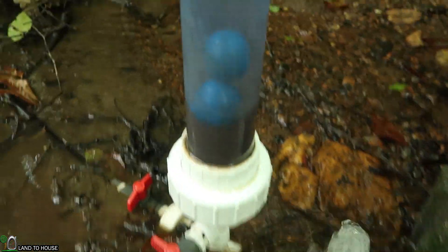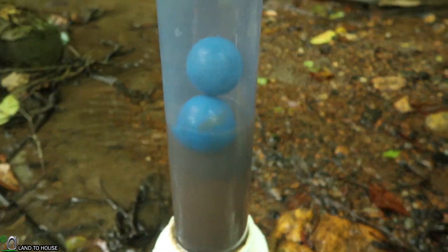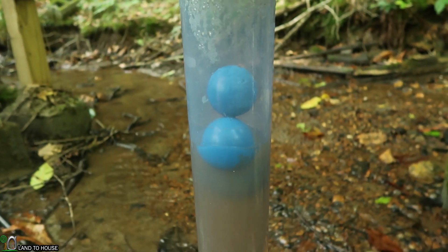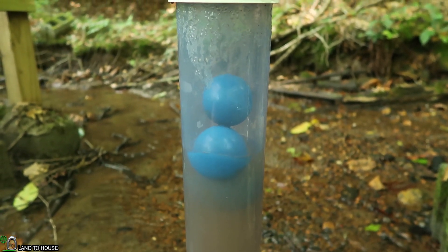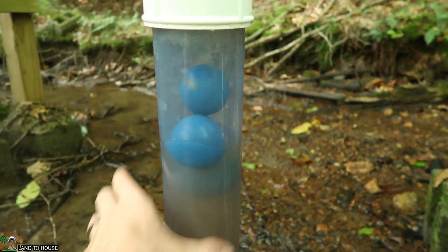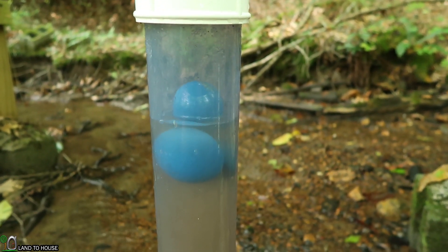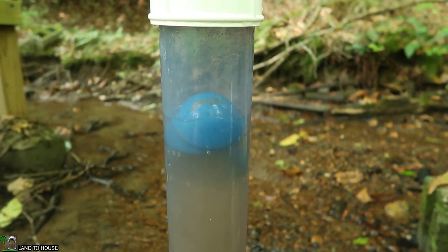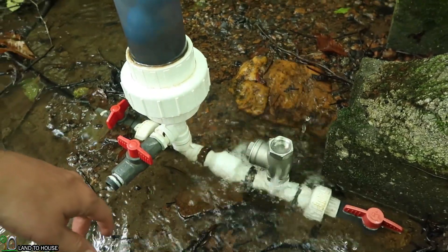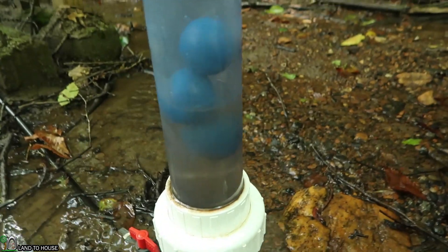I'm still super impressed with this stainless steel valve. There it goes — that's fun. I think I'm going to go ahead and let this just run like I did with the water bottle and see how it does next week or so. I'm just going to let it run under normal conditions.